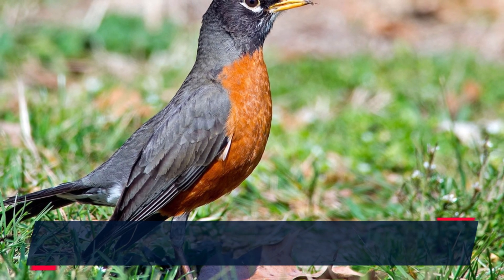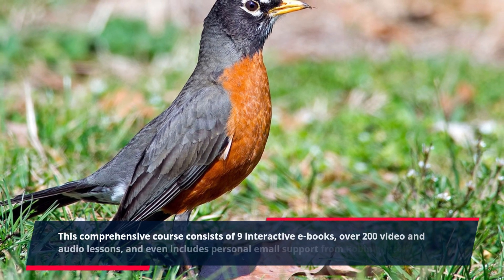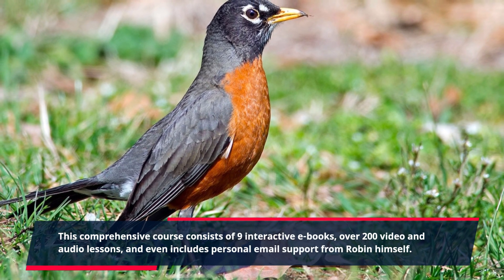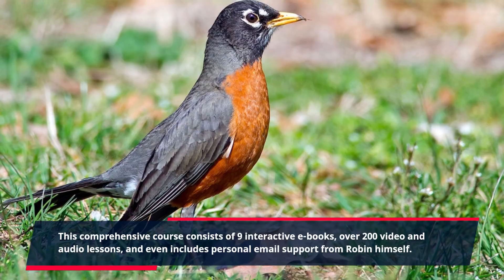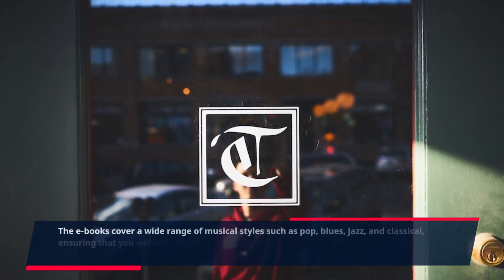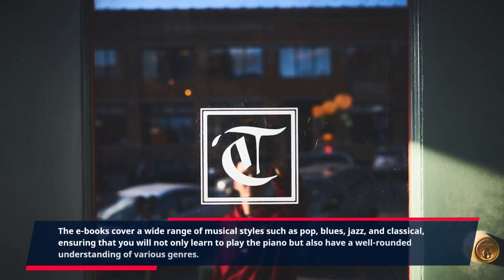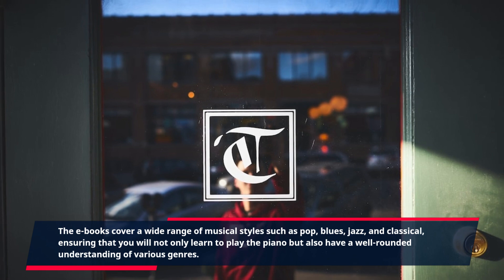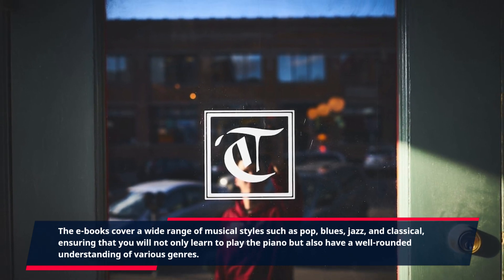This comprehensive course consists of nine interactive e-books, over 200 video and audio lessons, and even includes personal email support from Robin himself. The e-books cover a wide range of musical styles such as pop, blues, jazz, and classical, ensuring that you will not only learn to play the piano but also have a well-rounded understanding of various genres.